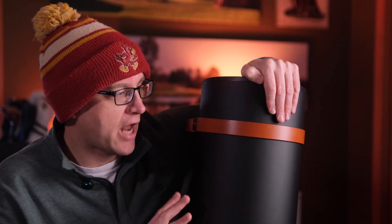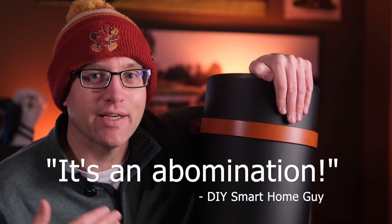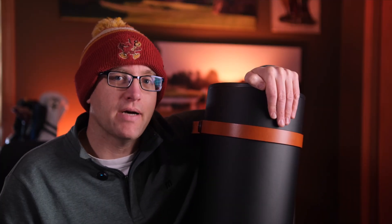Neither did I, but here we are. Full disclosure, HeatBit sent me this unit for free in exchange for an honest review. And I can honestly say, if you get one for free like I did, it's a pretty good deal. But if you have to pay $1,000 for it, or even the $850 sale price, the HeatBit Trio is an abomination. HeatBit offered to give me an affiliate link, but I'm not even going to post it because I don't think you should buy this.